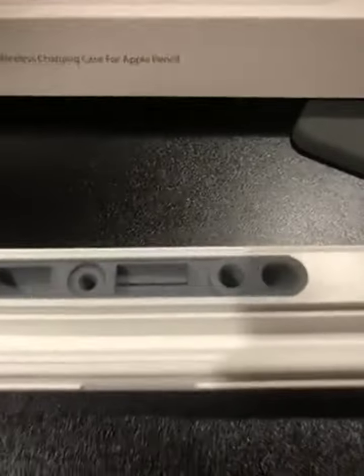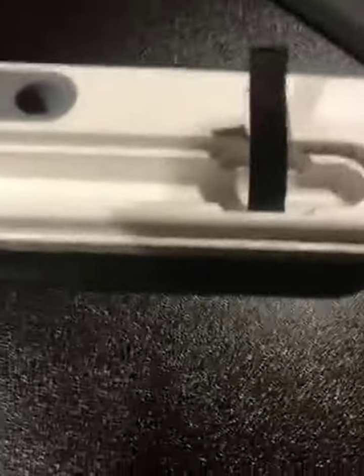I got the wireless charging case for Apple Pencil. This is the box that it comes in. This is the charging unit, with an LED light on the side. This is where you place the pin.